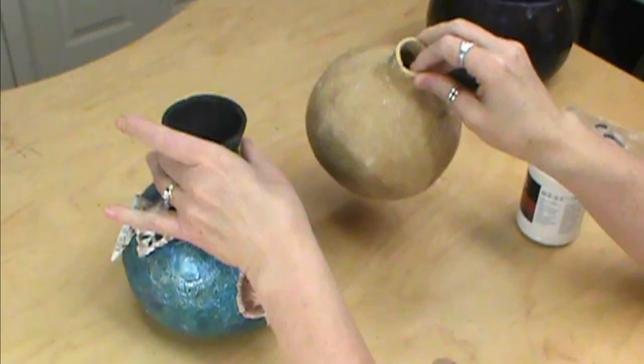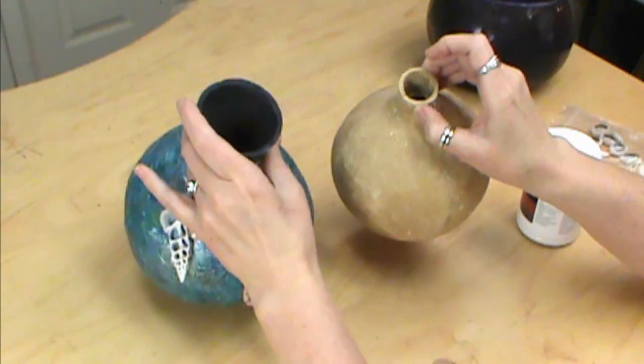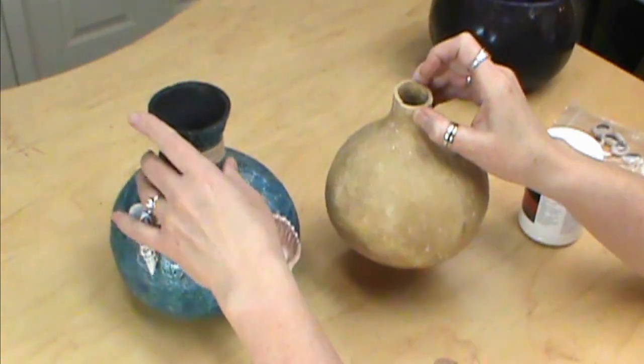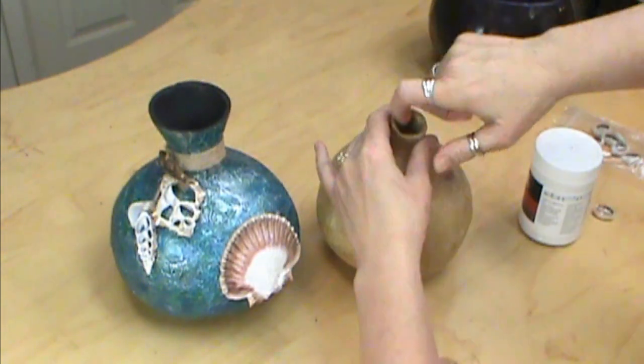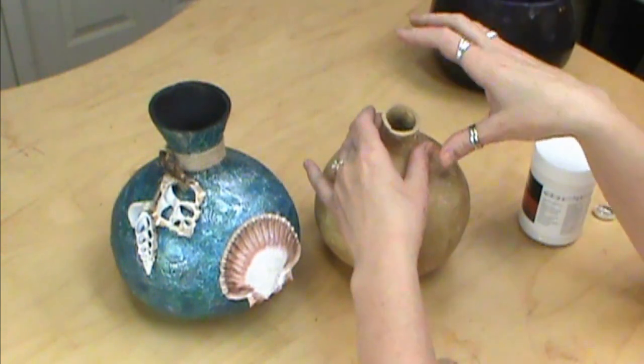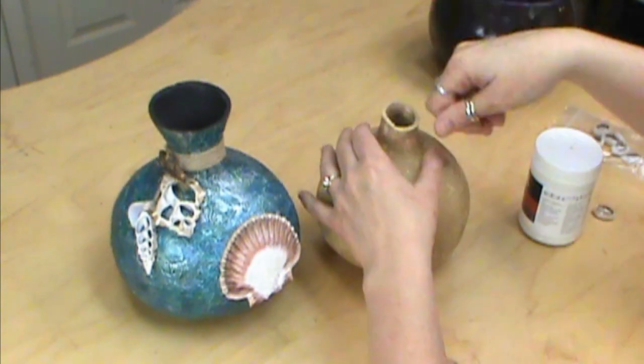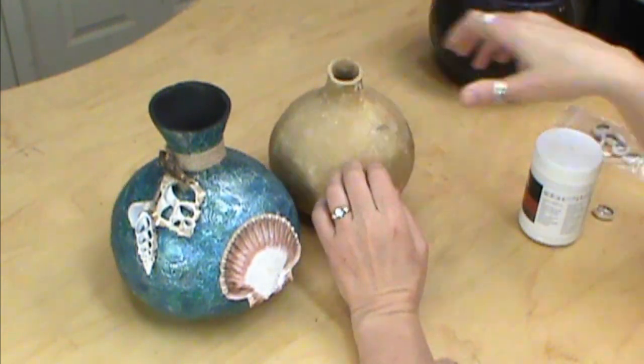I do spray paint the inside of mine with just black spray paint. I pick up the cheap 98-cent one from Walmart and just spray it directly in. If you happen to get some on the outside, just take your Mr. Clean Magic Eraser and scrub it off, and it works really well.